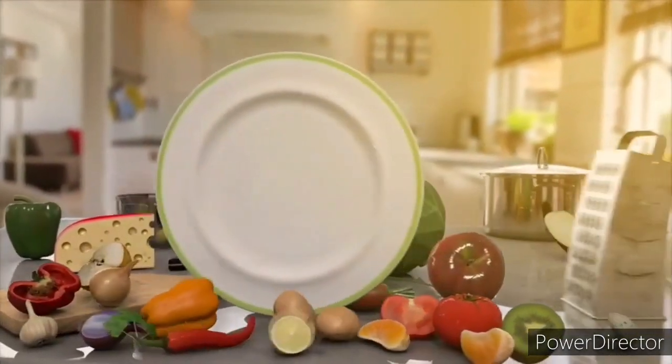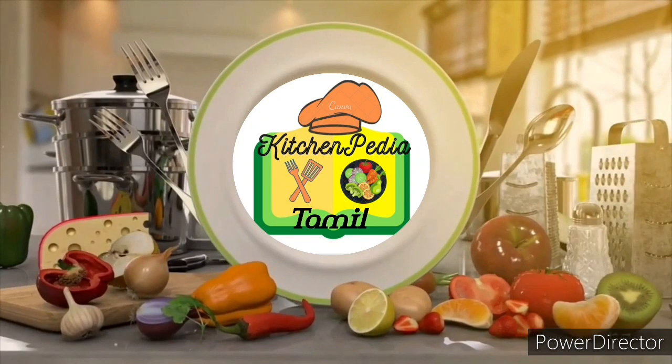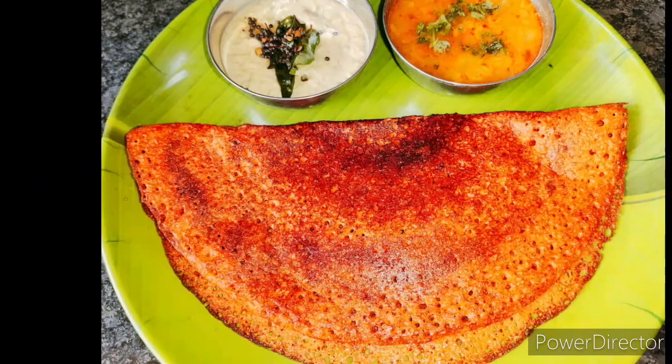Hello friends, welcome and welcome to KitchenPediaTamay. This is your first taste of your taste. In this video, how can you make a taste of Thakali dough?